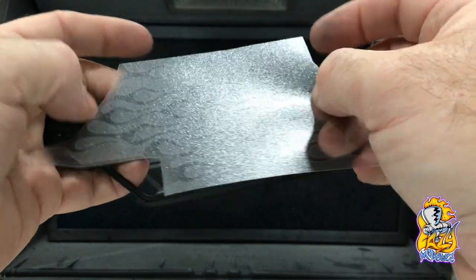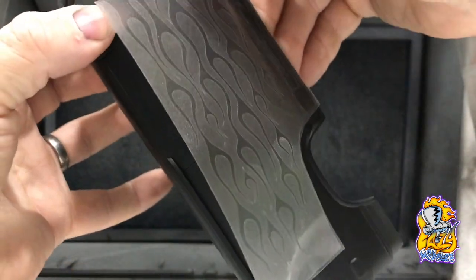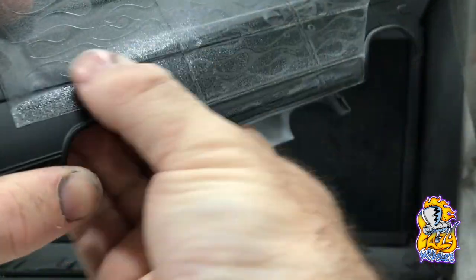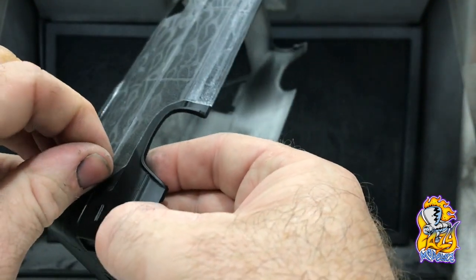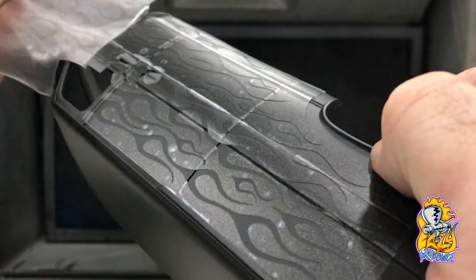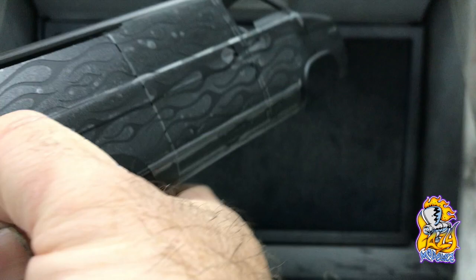The bottom edge of the mask lines up with the bottom edge of the sill, just at the start of where the flame is, a couple of millimetres away from the wheel arch. Get that on straight, then just work your way along. Starting from the back of the flame, peel the application tape at a nice low angle — straight off. Once you've got that off, you'll have to catch all of these edges again around where the panel lines and body mouldings are. Just run your fingernail across those.